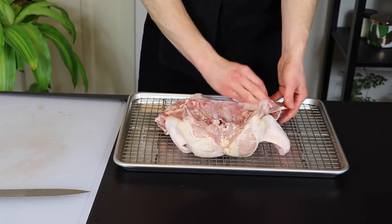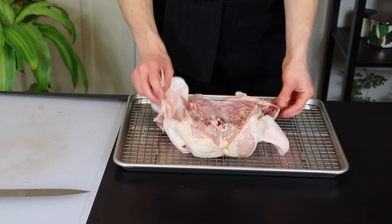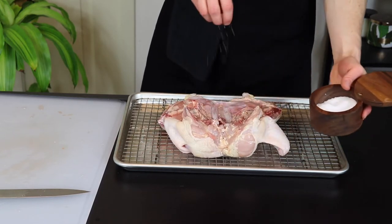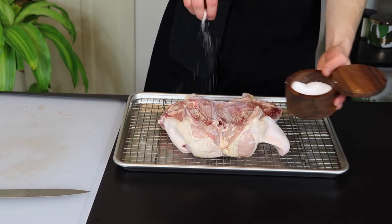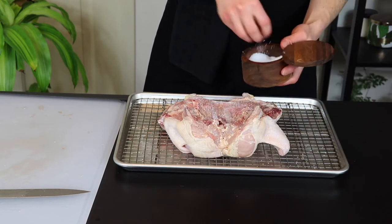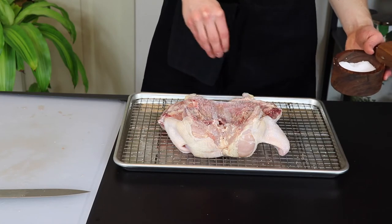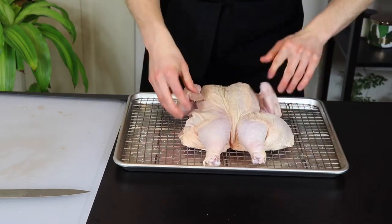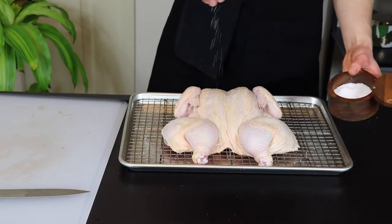Since we want the surface as dry as possible, we're going to pat down the chicken with a paper towel before salting it. Don't worry though — this is only going to dry out the outermost surface, so the inside of the chicken will still end up nice and juicy. Feel free to salt the chicken pretty liberally since this is the only time we're going to add salt in this recipe. The salt will penetrate relatively deep into the chicken over the course of the next day as it rests. When the bottom is done, flip it over, pat the skin side with a paper towel, and salt that side as well.